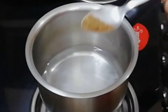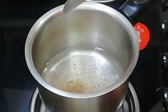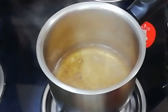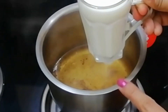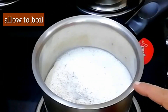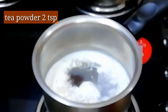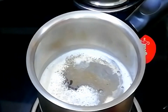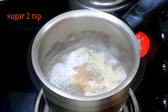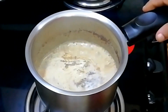Add 1 cup of masala powder. Add 2 tsp of chai powder. Add 2 tbsp of chocolate powder. Add 1 cup of masala powder.